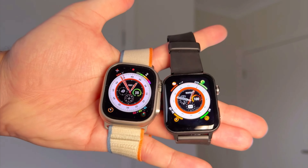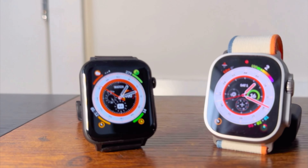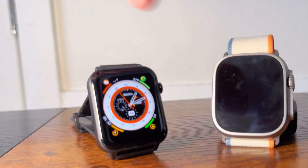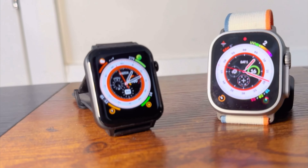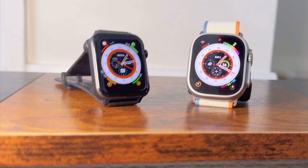Overall, very decent — especially for $10. That tells me if this is very similar, maybe even upwards of 80% similar to the Apple Watch for $10, then for $100 you could probably get something that's just as good, and for $500, probably better.